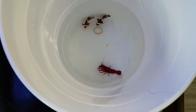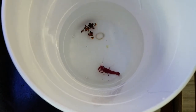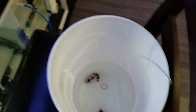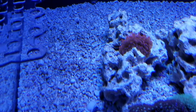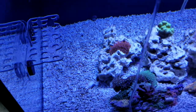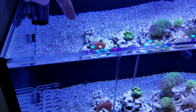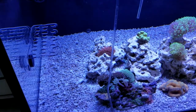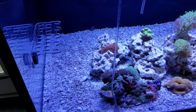These guys are doing really well, they look super healthy. I'm going to acclimate them for about 30 minutes and then introduce them into the tank. I have a bubble anemone back there, so what I'm going to do is get a tube, put it into the water, and place the clownfish into the tube and let them swim down into the anemone to see if they will host it. We'll see what happens.